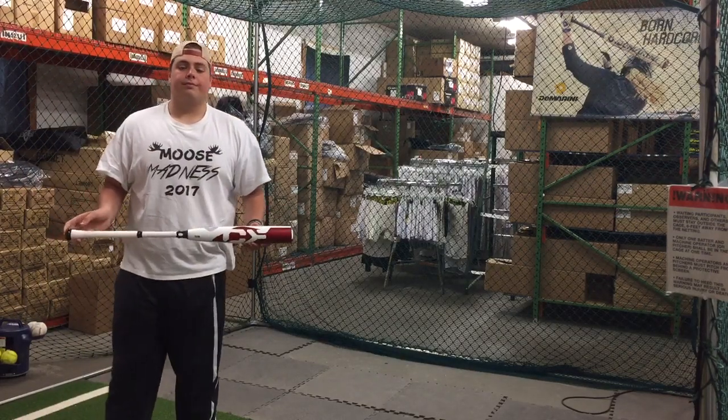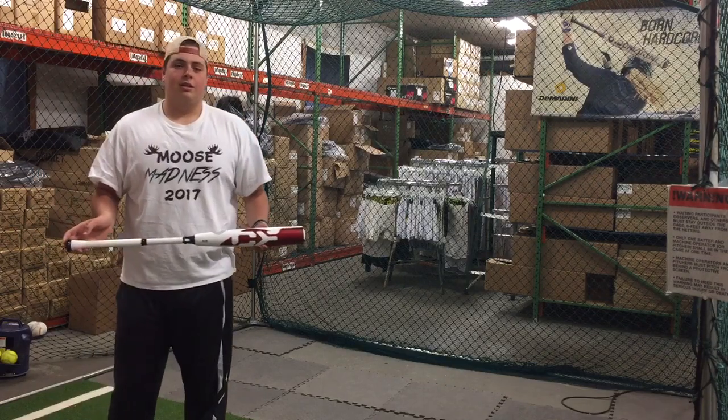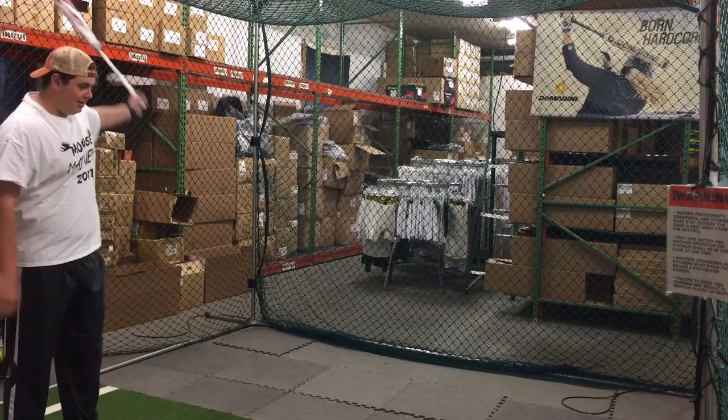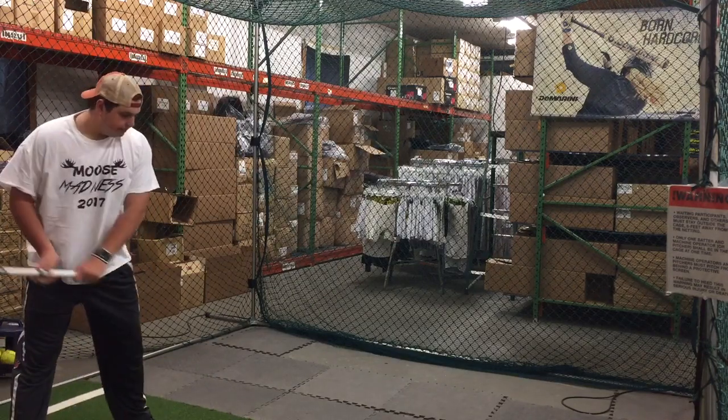Mad Max coming to you live from Closed Out Bats. We're with Big Sauce, a Unica football recruit and head baseball coach, hitting the brand new CFZN-3 DeMarini bat. Hit it, Dill.